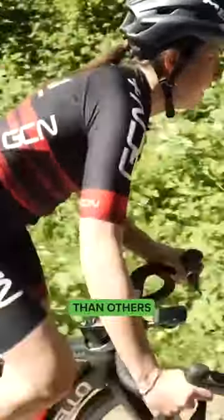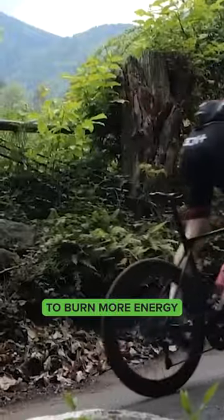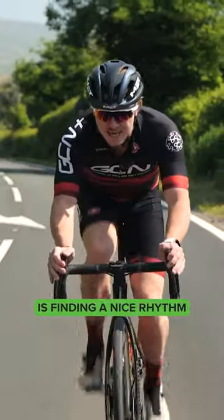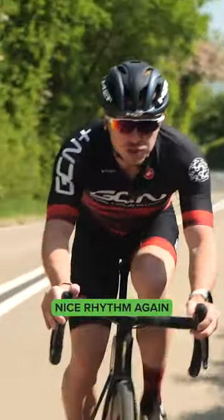Some riders prefer to spend more time out of the saddle than others, but there is one thing that is fact: spending a long period of time out of the saddle is going to burn more energy than when you're in the saddle. The most efficient way to climb is to find a nice rhythm, and then every time you want to give your bum a rest, pop out of the saddle and then find a nice rhythm again.